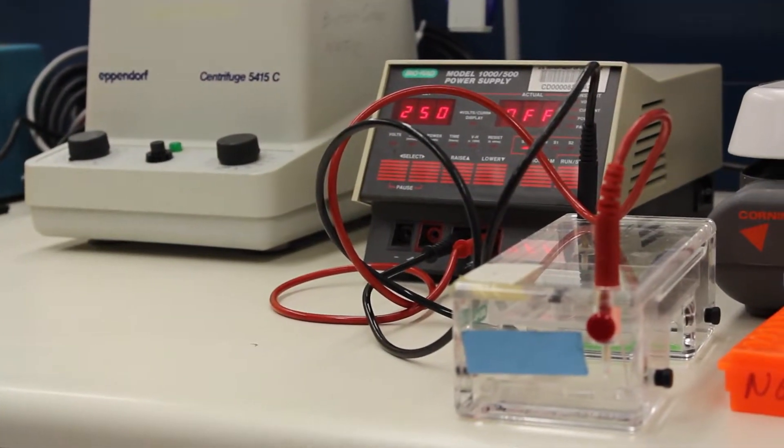After that's done, we'll run it on a gel and stain that gel. When we look at it under blue light, if that piece of DNA that we're looking for was in our sample, it'll light up as a bright little band. Then, depending on the size of that band, we'll be able to tell if that's heterosigma or not.